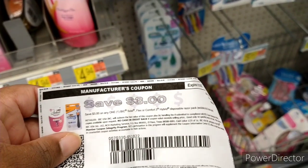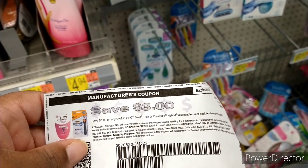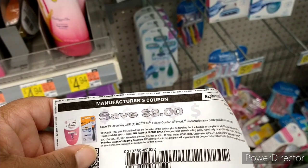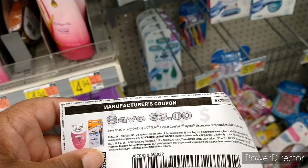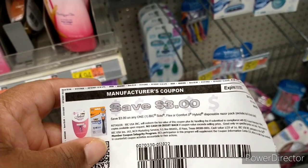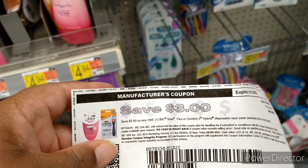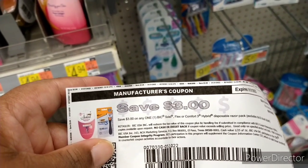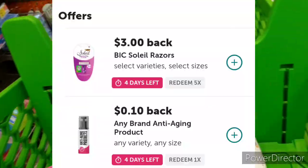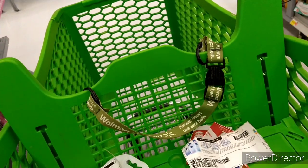I'm going to use this $3 paper coupon I got off the Bic website — I'll put the link in my description box. When printing this coupon, it only allows you to print it twice per browser. You can go to another browser like Chrome to print it up to four times total. You cannot print it through your phone. The $3 coupon brings it down to 27 cents, and there are two Ibotta rebates — one for the razor and one for any aging product.